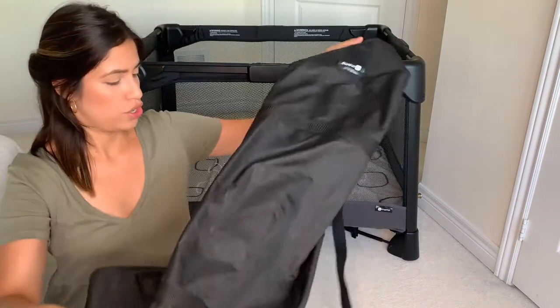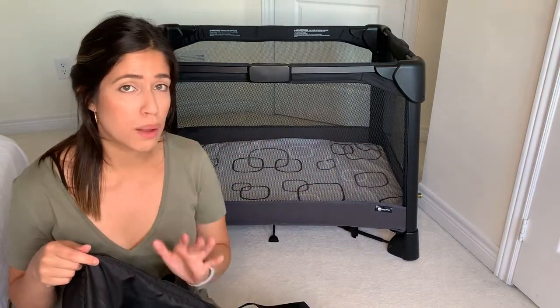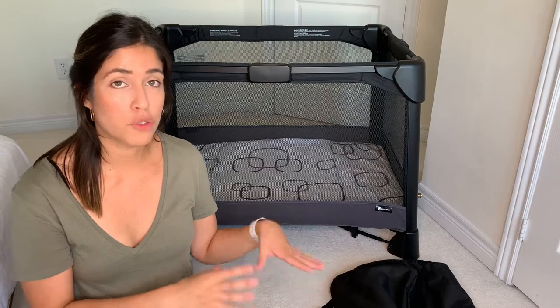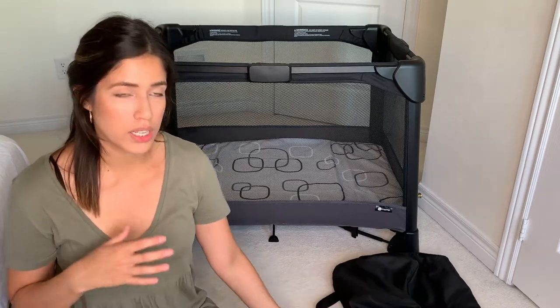Another difference between the Breeze and the Siena is the traveling bag. This is the traveling bag — it's pretty sleek. It's also very simple to pack for travel. I'll show you at the end of the video how to take it apart and fit it all into this bag. One thing to note is that the bassinet and changing station do not fit in the travel bag — you can fit the frame and the crib bed, but not the bassinet and changing pad.